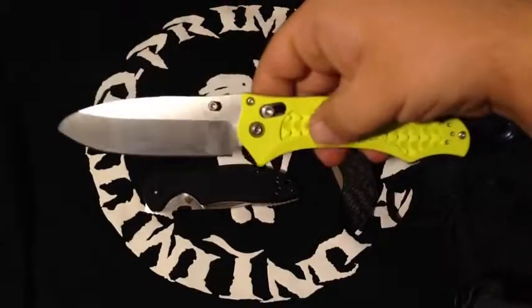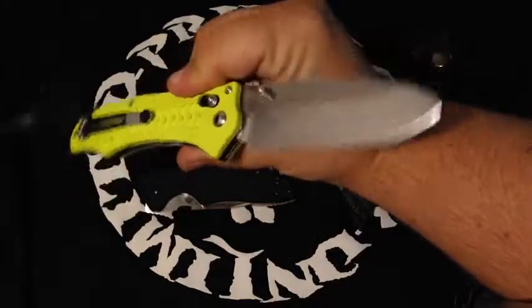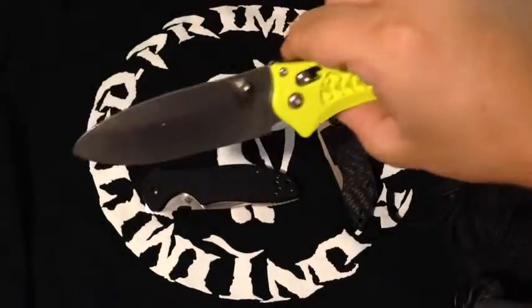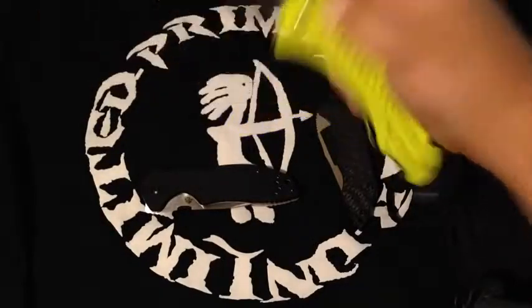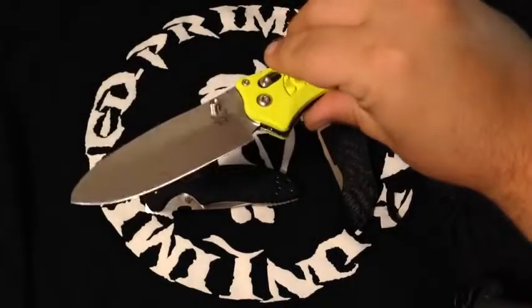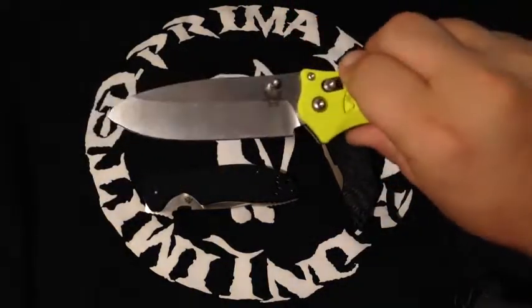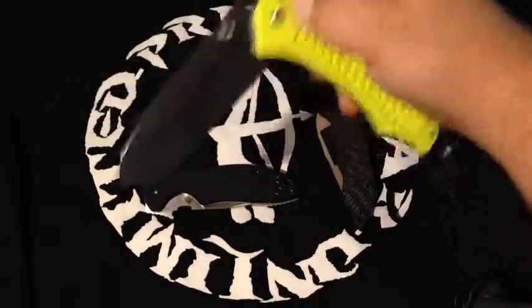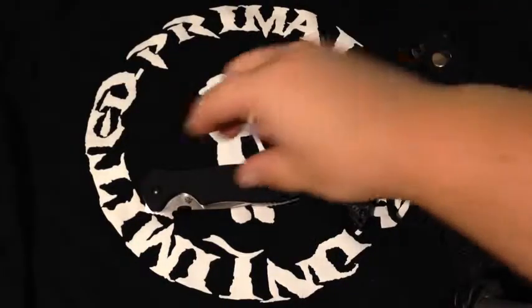For knives, I picked up the Benchmade H2O. It's N680 steel — nitrogen-based, so it shouldn't rust. It's not as rust-proof as Spyderco's H1, but you can heat treat this steel so it has a much better Rockwell hardness and edge-holding capability. It has kind of a bull-nose blade shape. Watch for a video on this one — I've been looking at it for a while and thought it was pretty cool.